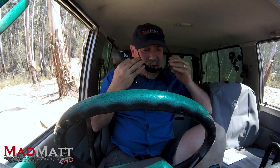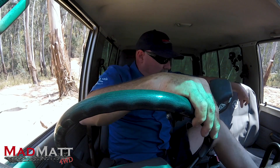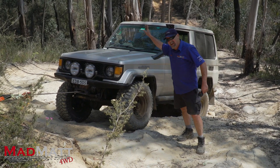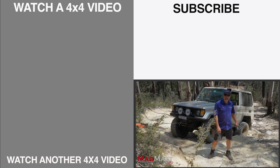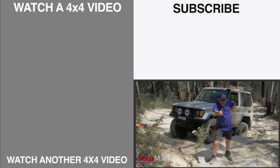My rock slider's gone up. So it looks like when I came down on that driver's side, the rock slider's bent up a little bit. When I built them, I built them really close to the bottom of the door — maybe that was not so clever an idea. Well, that was a bit of fun. It looks like I'm not driving Ranger Bob any time soon. Anyway, I'm Mad Matt — stay safe on the trails.